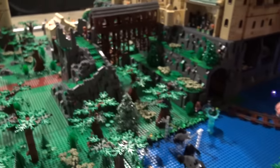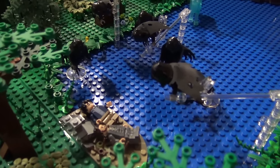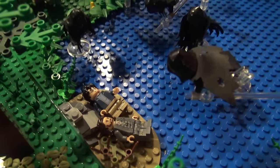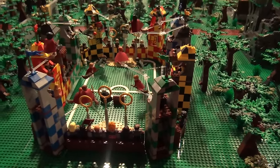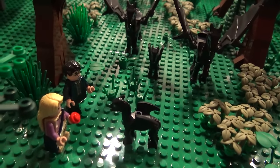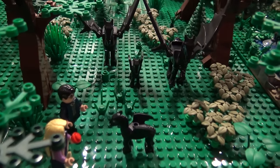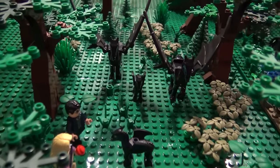And then down here you have the Dementors attacking Harry and Sirius. Harry is across the way because they travel back in time — he's the one that puts off the Patronus to make all the Dementors go away. Next to that is Luna Lovegood and Harry — they have gone to the Thestrals. Not many people can see them because the only way to see a Thestral is if you've seen death. And here Luna pretty much is telling Harry she believes him that he saw Voldemort.